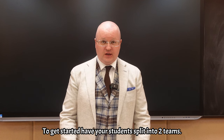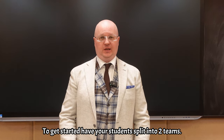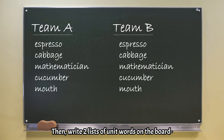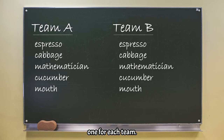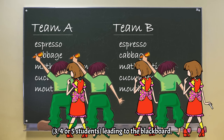To get started, have your students split into two teams. Then write two lists of unit words on the board, one for each team. Next, each team forms a line — three, four or five students — leading to the blackboard.